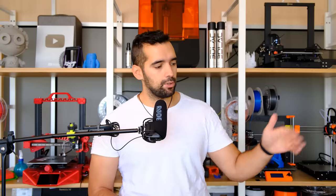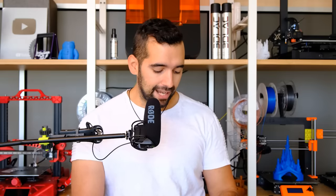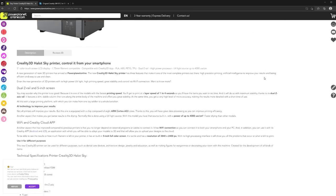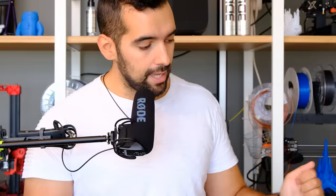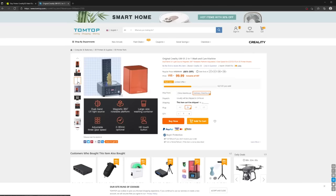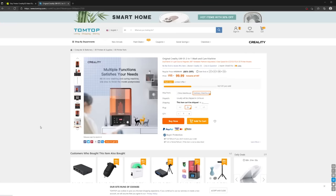Conclusiones de esta review de la Hallowed Sky y el Wash & Cure de Creality. La Creality Hallowed Sky la podéis encontrar en powerplanetonline.com, que nos la cedió. El precio base son 900 euros, pero al momento de grabación estaba en 739 euros, que me parece un precio de derribo. La máquina de limpieza y curado de TomTop está por 99 euros. En total, 840 euros las dos máquinas, porque creo que no se entienden una sin la otra.